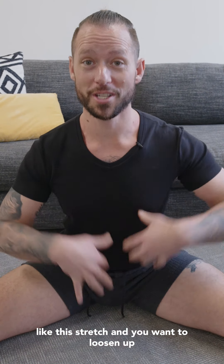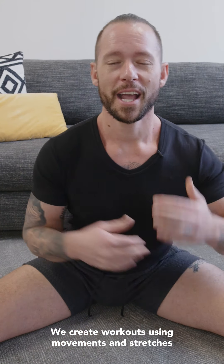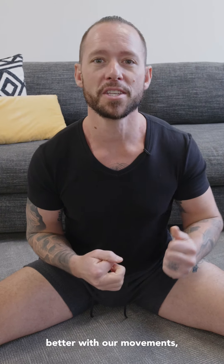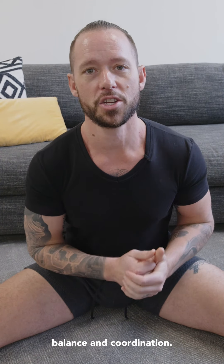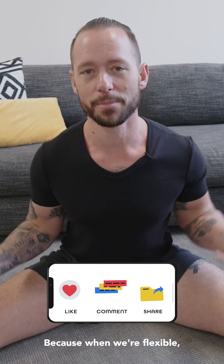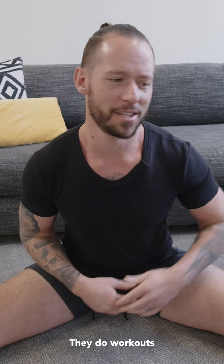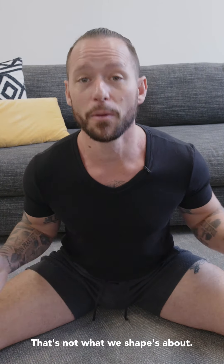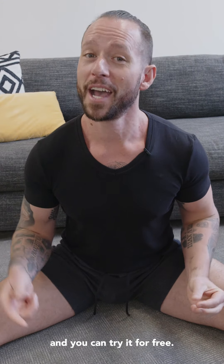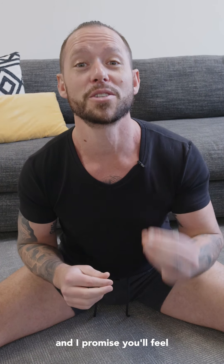If you like this stretch and you want to loosen up the rest of your body too, at WeShape we create workouts using movements and stretches that are supposed to help you feel better in your body. We teach you how to move your body better so that you can consistently gain strength, balance, and coordination, and we give you stretches and movements to help increase your flexibility too. Because when we're flexible, coordinated, and strong, we feel amazing. Most people never practice those things — they do workouts that focus on pumping muscles and doing cardio. That's not what WeShape is about. Click the link, try out a free WeShape workout, and you'll feel the difference for yourself.